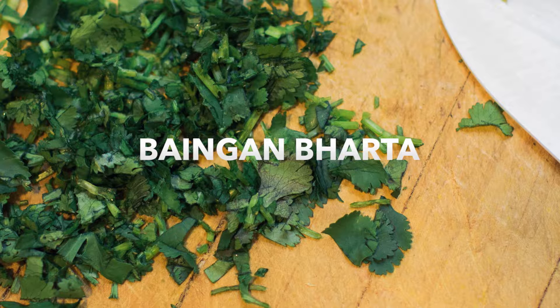Today I will be teaching you Baingan Bharta, which is a roasted eggplant dish which is very unique. It does not involve too many spices, but just onions and tomatoes.